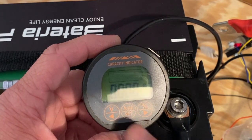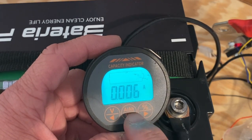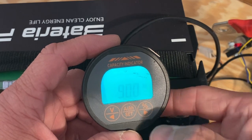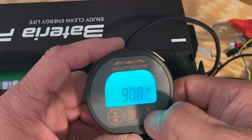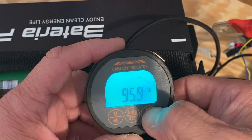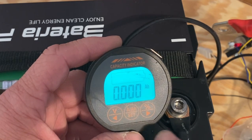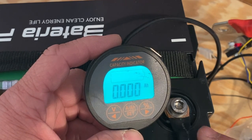First, I need to tell this how large the battery bank is. You do that by clicking the set button until you get to amp hours, then press and hold set. Right now it's set to a 90 amp hour battery, so we're going to go up until we get to 100 amp hours — there we go — and then hit set.